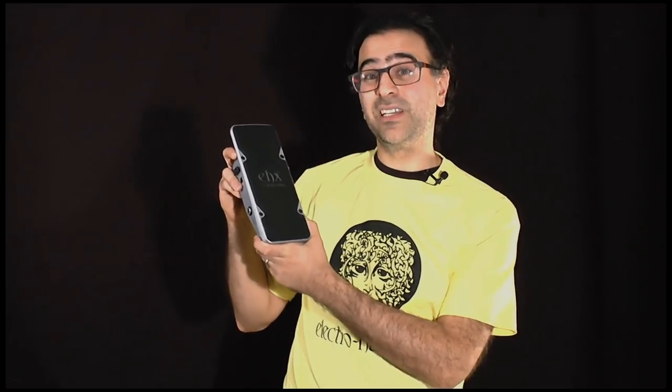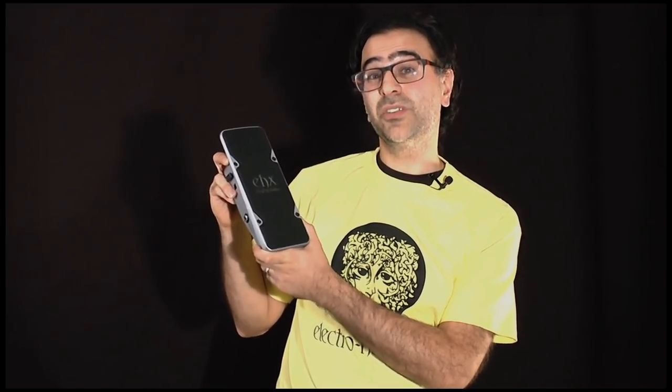Hi, my name is John Pisani. I'm an engineer with ElectroHarmonix, and today we're going to show you our new Crying Bass pedal. It's our latest pedal in the Next Step line, which also includes the Crying Tone Wah, the Talking pedal, the Pan pedal, Volume, and Expression pedals.